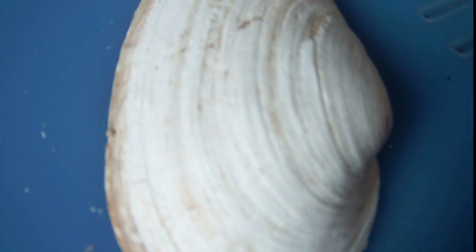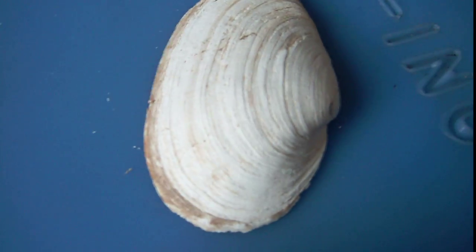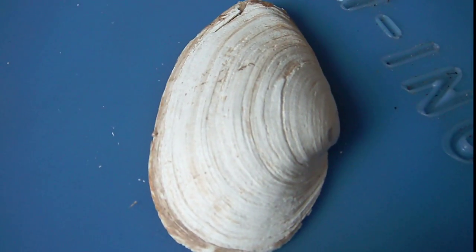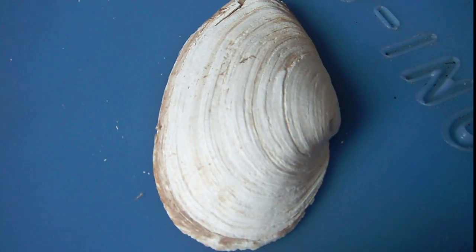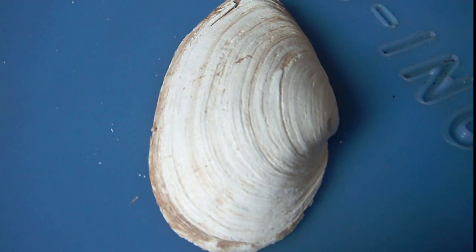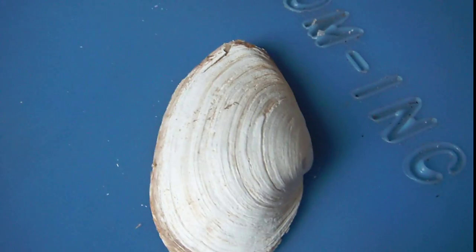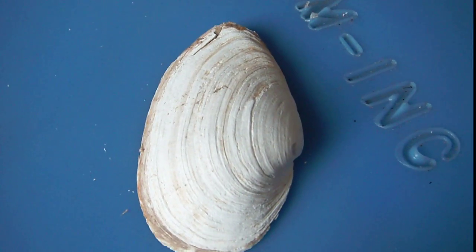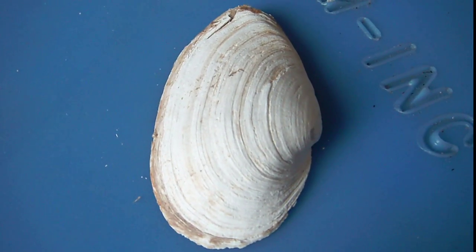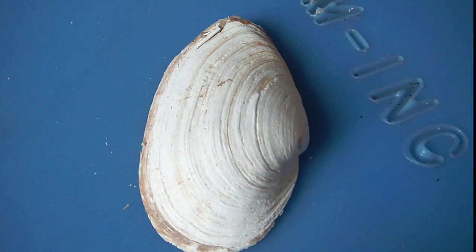Getting back to these clams — if you look on the shell, you can see some dark lines and light lines. In the wintertime, the clams are still feeding, but they're not getting as much food, and so their growth rings, sort of like on a tree, are closer together. But during the summer they grow very quickly. Because in our local bay here the plankton grows very well and we've got all this productivity, our scallops, all of our bivalves, our shellfish, grow very quickly.